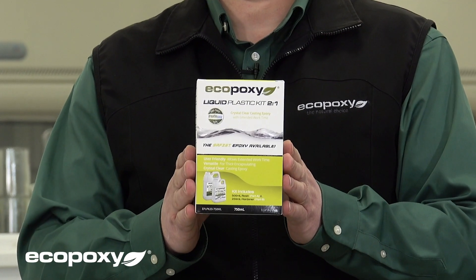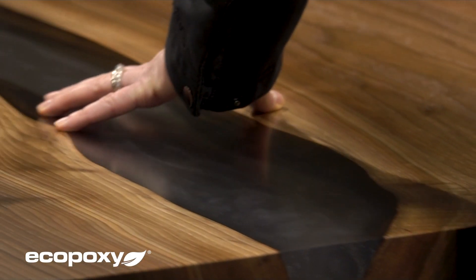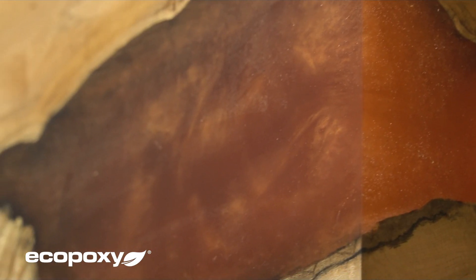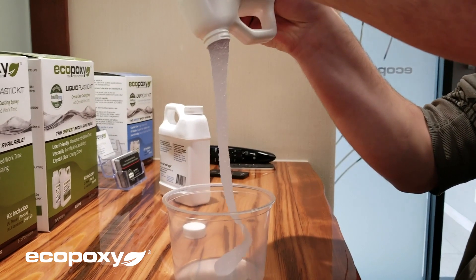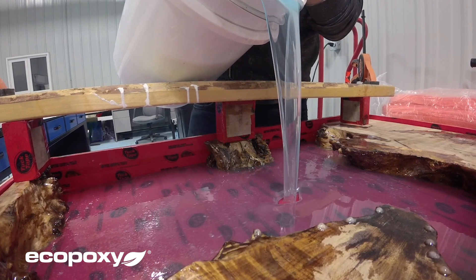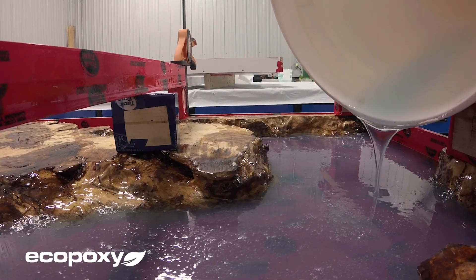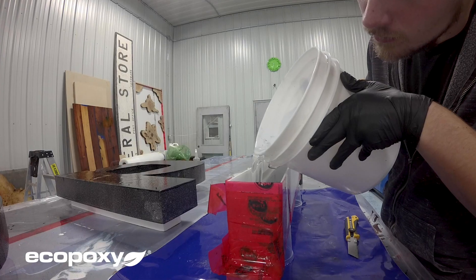You have done so many things with the liquid plastic that we could never have imagined. But you have asked for additional improvements. Number one, you asked for a product with better crystallization characteristics — we have answered that. You asked for lower viscosity so it flows a little better — we have answered that as well. You wanted better bubble dissipation — we were able to do that. And you asked for a little better clarity — we have done that as well.